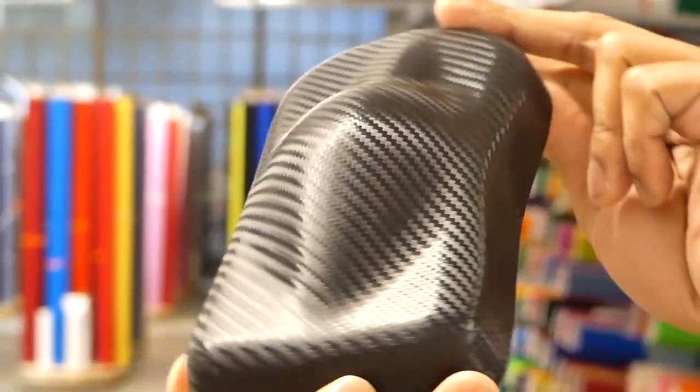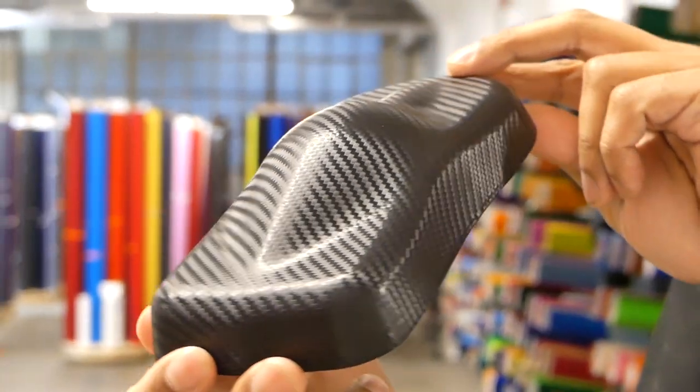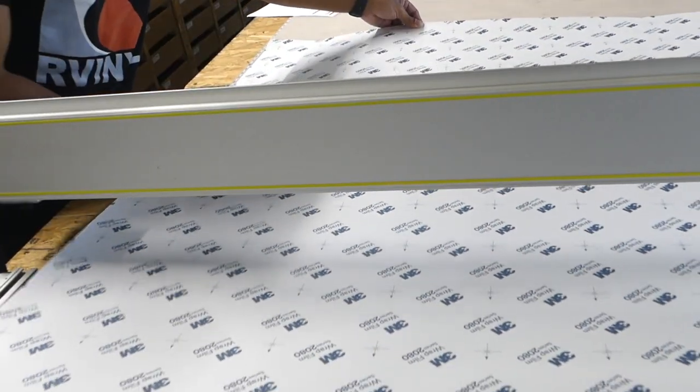You can apply this 3.5mm thick film to your car, devices, cabinets, appliances, or anything else with a hard surface.